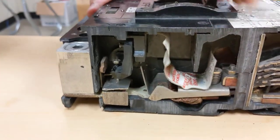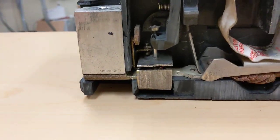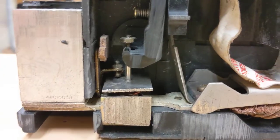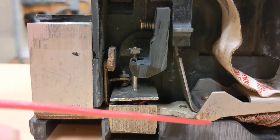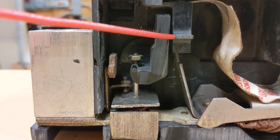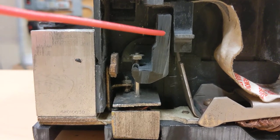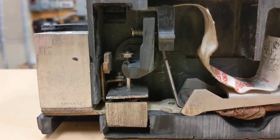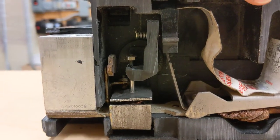Since we can't put current through this cutaway breaker, we have this bi-metallic element here — this long tab goes up — and there's a calibration screw. When the bi-metallic element hits that screw, it pushes this mechanism and causes the breaker to operate. We're going to use a heat gun to demonstrate that.